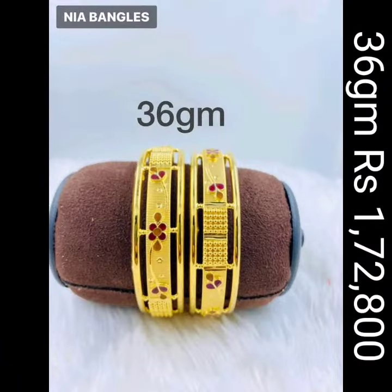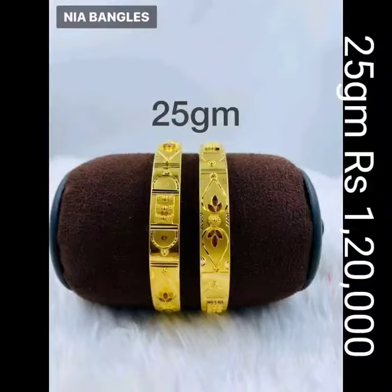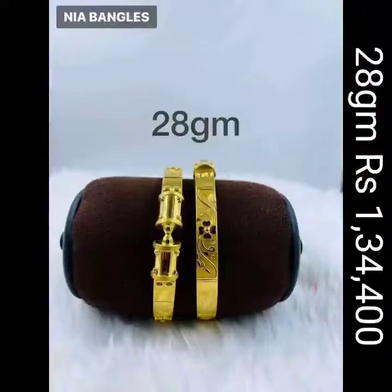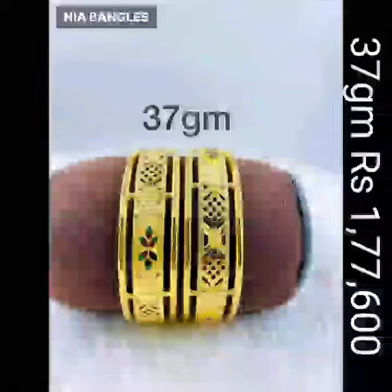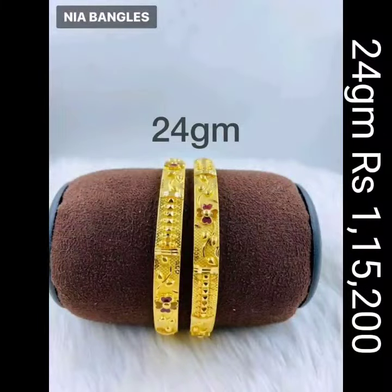Fans, in this video you are seeing beautiful bala design — long bala, medium bala — and different quality corrections. This bala design is going to be featured in this fashion design bala video, with weight and price also mentioned, fans.